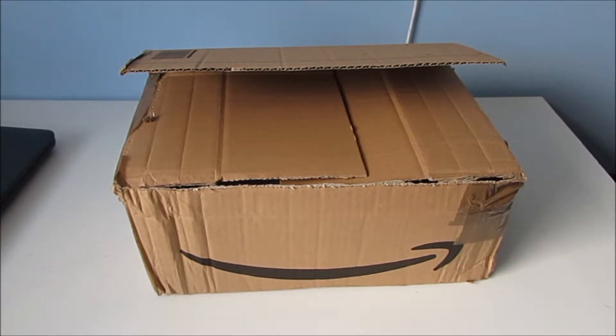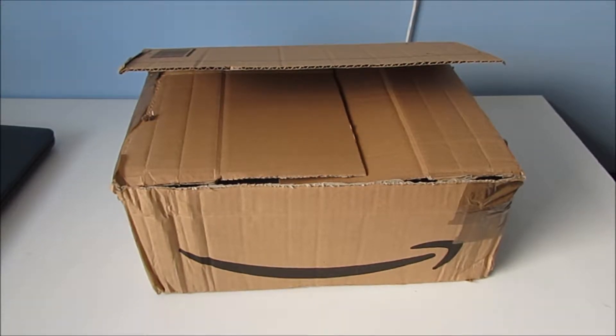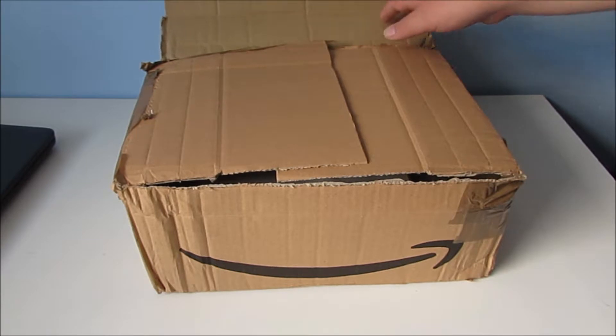Hello everyone. In today's video we're going to be unboxing this old Apple iBook G4. I've already partially unboxed it just to get the bit with the address off, but that's about it. So let's have a look.